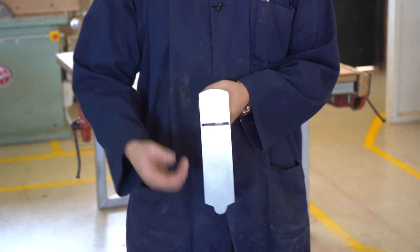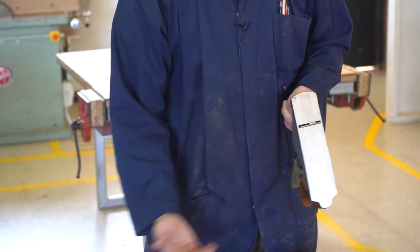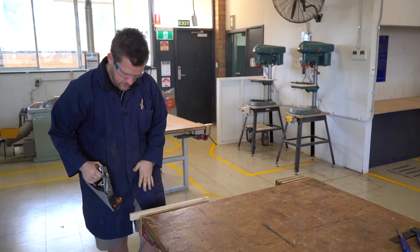If you're trying to take a lot off you may want a little bit more blade sticking out, and then to finish, make it a really nice thin smooth cut. This is now set up properly.